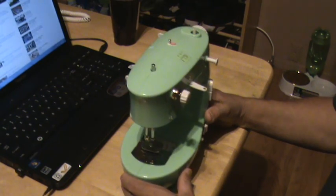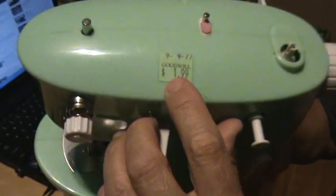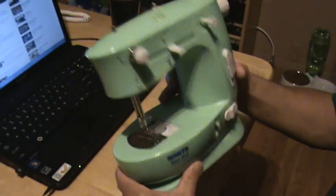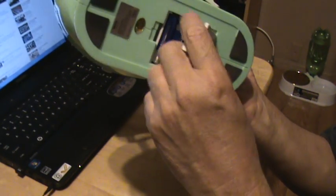I was out yard selling today, got some stuff, and then I stopped by the Goodwill. I purchased this sewing machine for $1.99 and it takes four double-A batteries.